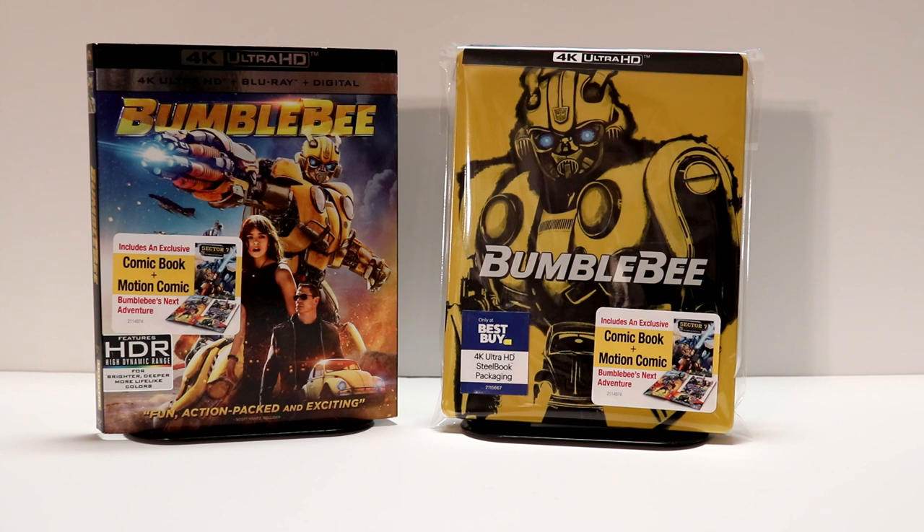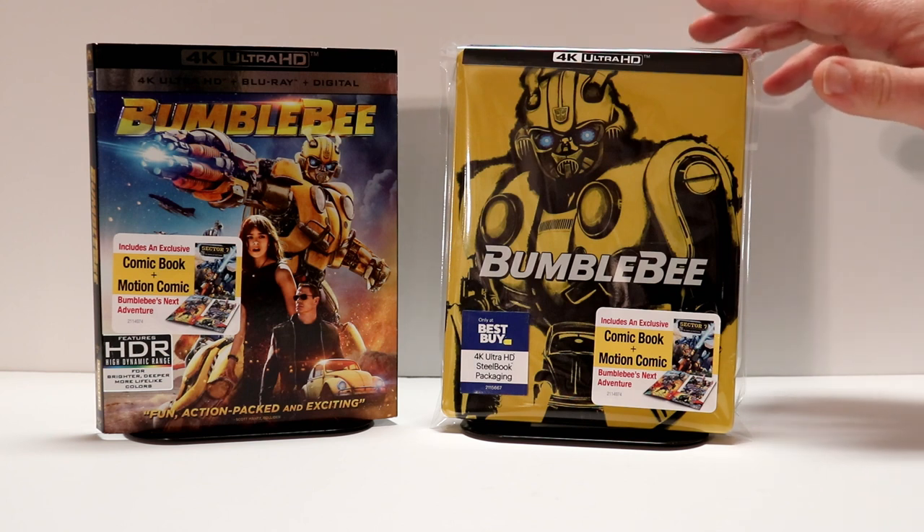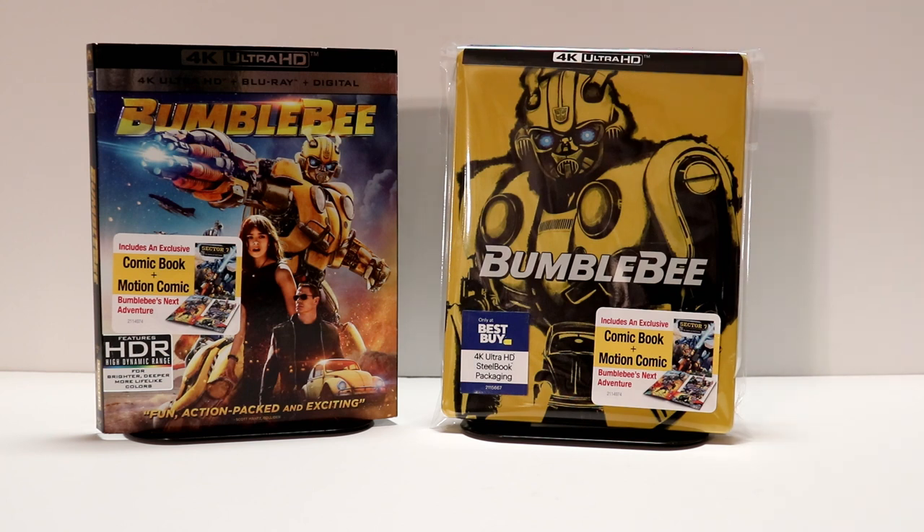Hopefully you were able to get this. When I went to Best Buy around 10:15 this morning, there weren't any steelbooks left on the shelf, so I'm very happy that I was able to pre-order and get it. I did get to see this in the theater back when it was released and I really enjoyed it. I think they did a really good job with it. It is disappointing that they did not do a 3D release, but I'm very happy that I was able to get the 4K Ultra HD edition.